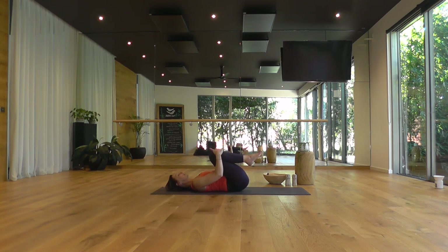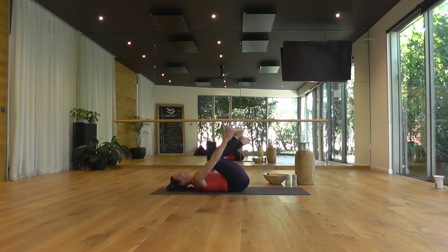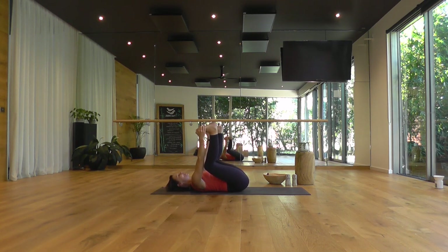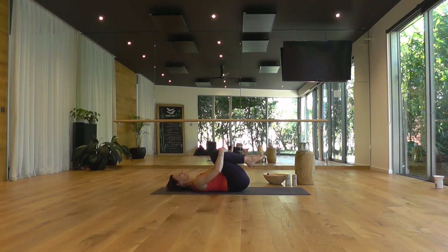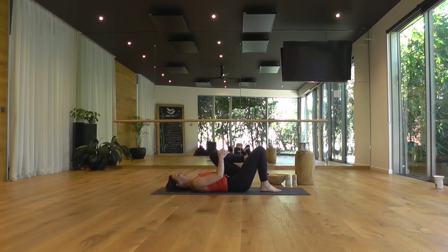Gather the knees in toward your chest, little rocks side to side. Taking your hands to the outer edges of your feet, coming into happy baby — knees down toward your armpits, soles of the feet as if holding the ceiling up. Feet are really wide, toes flexed. A nice deep stretch through the inner groin and inner thighs. A little rock side to side to massage the low back spine. Bring the knees back in toward your chest. Taking your right foot to the floor, catch your left knee in and extend your left heel up toward the ceiling. You can interlace your fingers behind the back of your left leg.